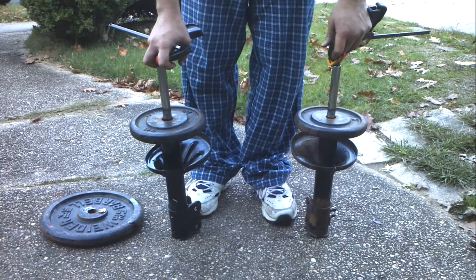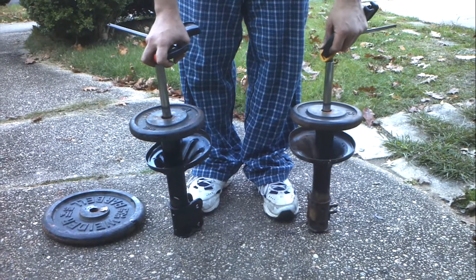So this is a cheap and easy way to give your car a ride like new.